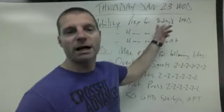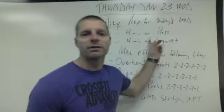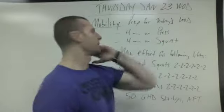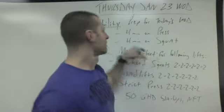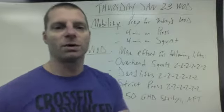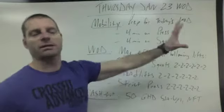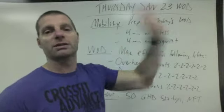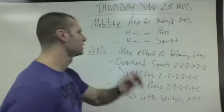Mobility — you're going to spend time prepping for today's WOD. Four minutes on pressing mobility, so shoulders and loosening up the undercarriage here. And then four minutes on squat mobility. See the posters — they specifically say the movements that you're supposed to mobilize, what movements you use to mobilize for presses and for squats and such.